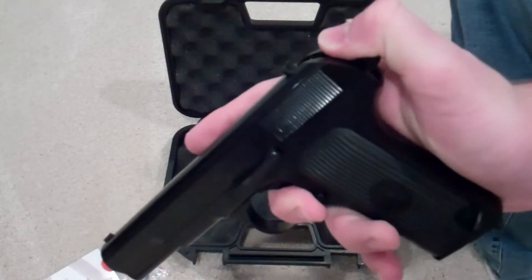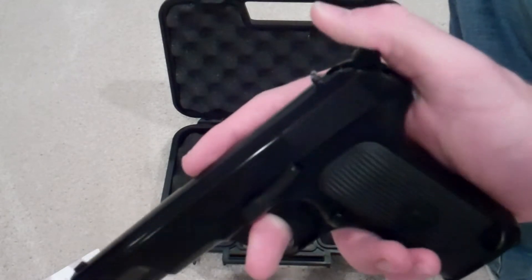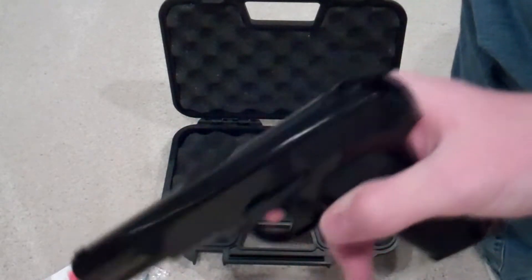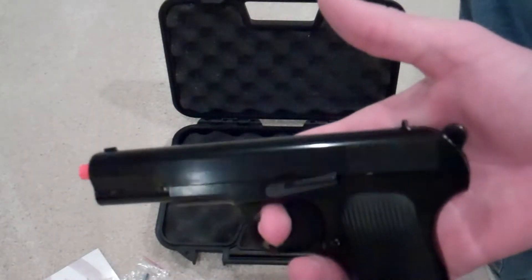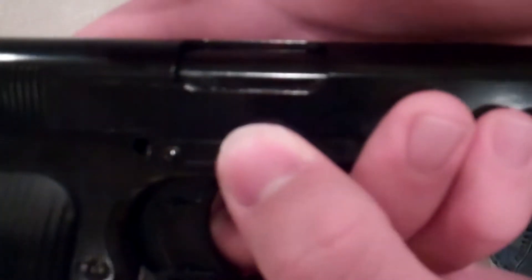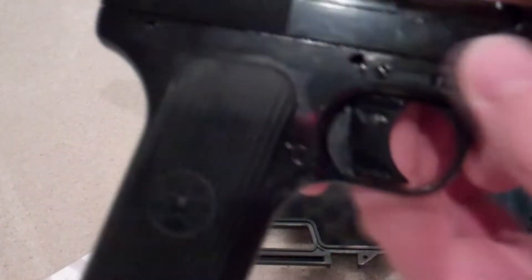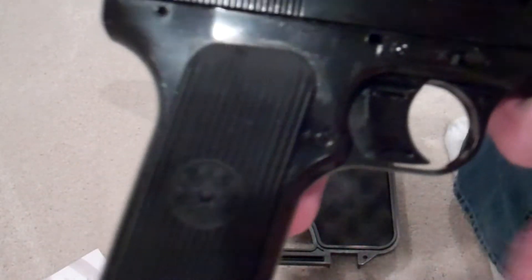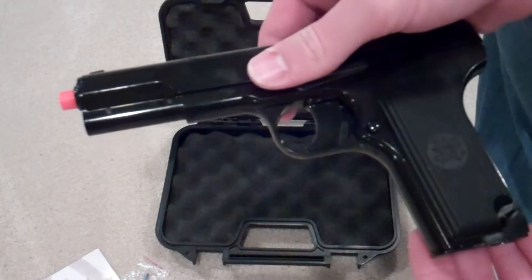If you don't want to shoot, you can gently put the hammer down and it won't fire. I don't have any CO2 in here right now — I've actually never shot this gun. The safety and fire positions are right there: on safety it does not go back; on fire it goes back.